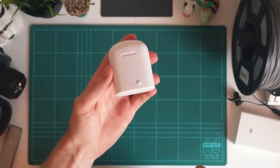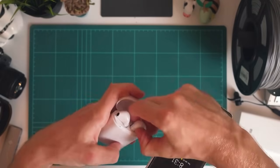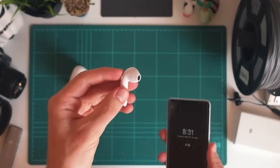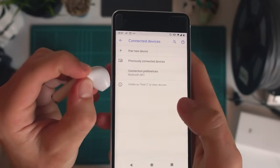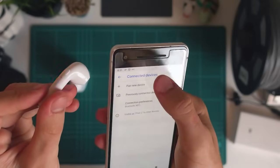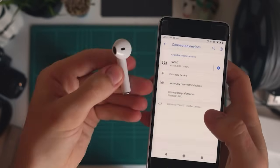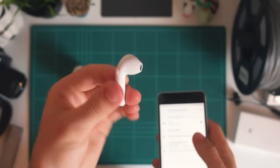The first thing we're going to look at is actually pairing your i7s TWS earbuds into your phone. The way I found works best is to pair the first one and then pair the second one after. So we take our first earpiece and open up the Bluetooth settings. If I hold this button down that's going to turn on this earpiece — you can see the lights flashing which means it's in pairing mode. Now if I go to pair a new device you'll see the TWS i7s appeared. If I just press that — your headset is connected. It'll play a little tune to say it's been connected.